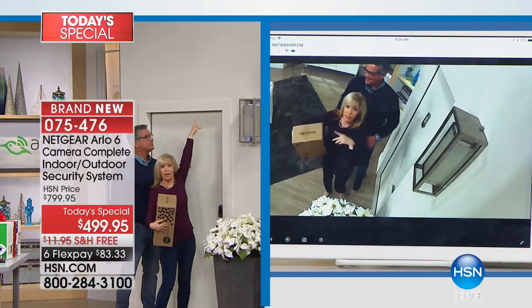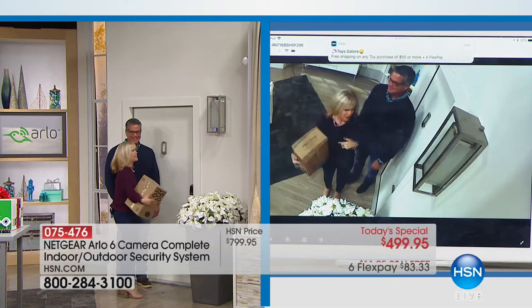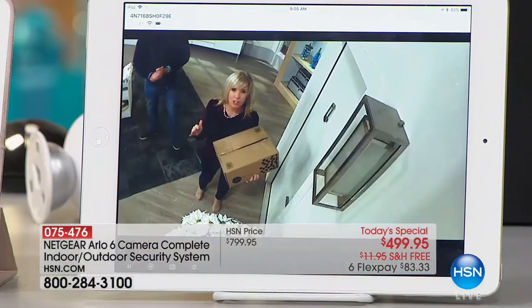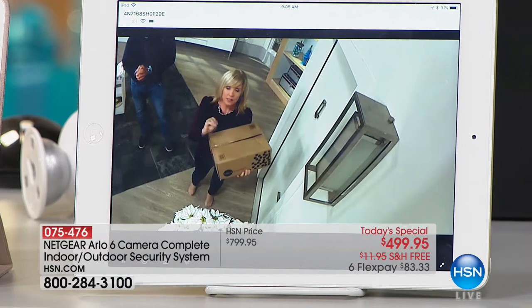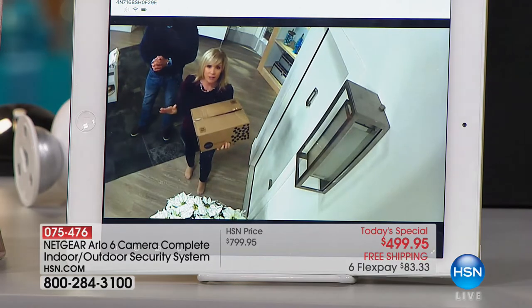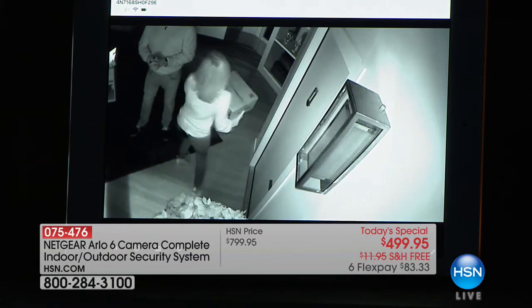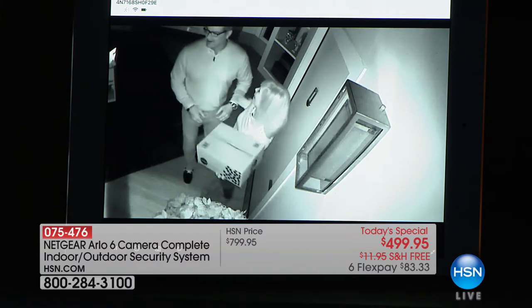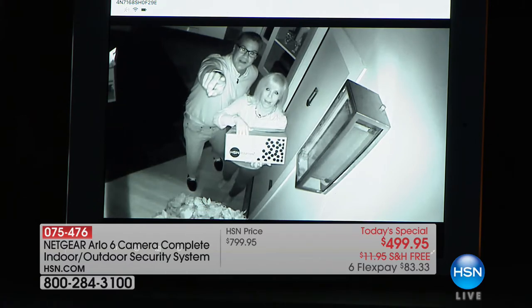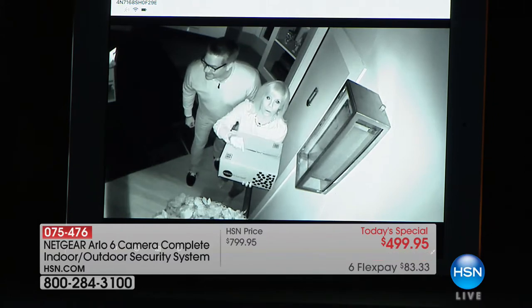Now we're going to look at it through Arlo's eyes. What you're looking at on the tablet is in high definition. We're going to shut off all the lights so you can see it convert into night vision — and it records in night vision. Look at that! You can see the red light. If somebody has a logo or a tattoo, it's recording — you can see them. It records and sends to the app, so if they're trying to peek in your windows or steal something, you have it on video.